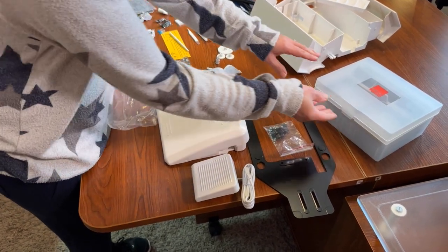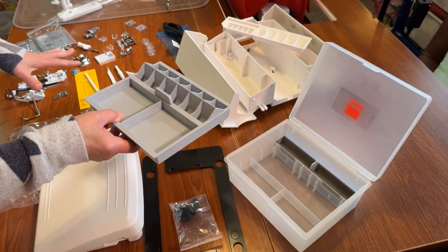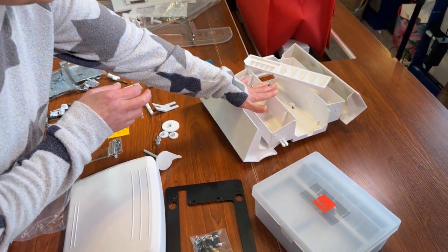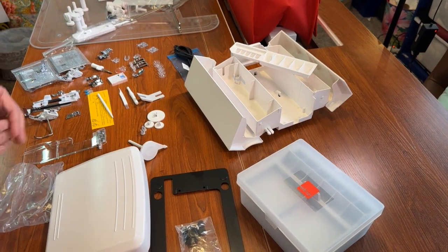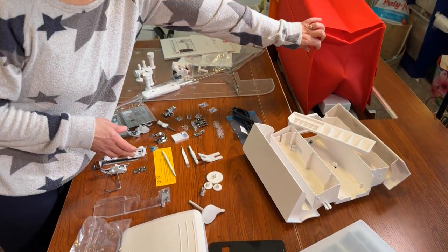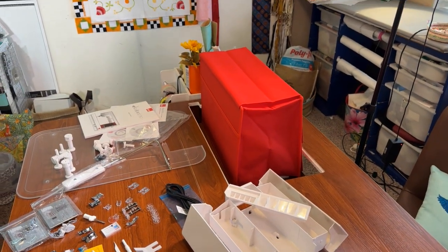The last thing I'll show you is your accessory box — this is where all of these great tools are going to be stored. If you'd rather use your accessory tray, you can put your accessories in there too. You've got two options. That's everything that comes with the Elna 780, along with the cover so when you're done you can keep your machine nice and clean.